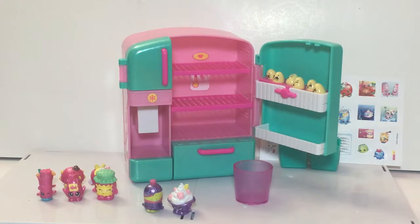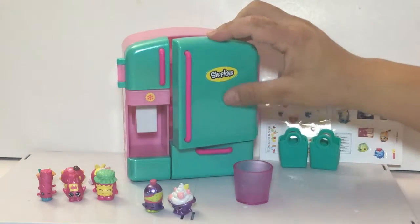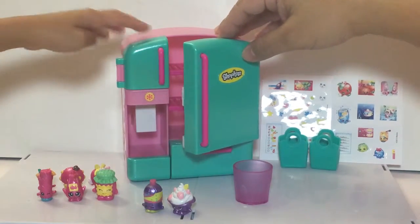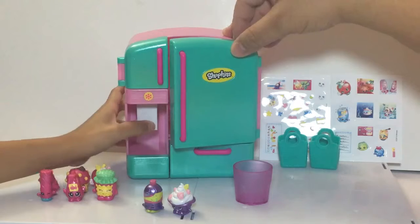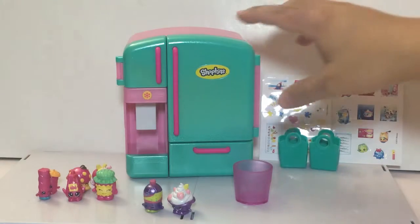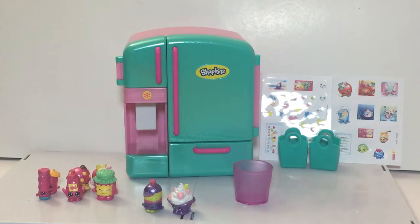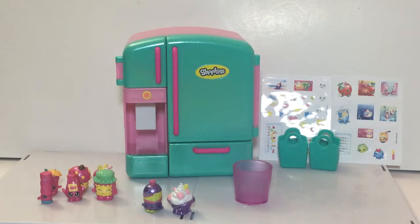So we got the Shopkins out of the package. Here we have the fridge, and my daughter was right — the greenish, turquoisey-green part does look a little metallic, it kind of shines a little bit. The pink is also kind of shiny. I thought they were faking it calling it a metallic fridge when it wasn't metallic, but they are telling the truth — the Shopkins are just even more metallic than the fridge.